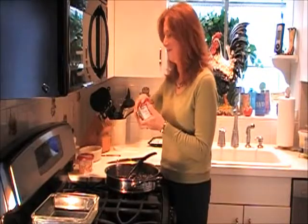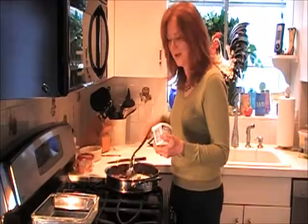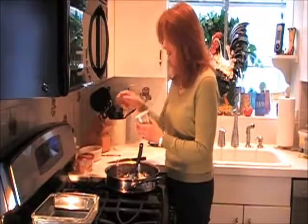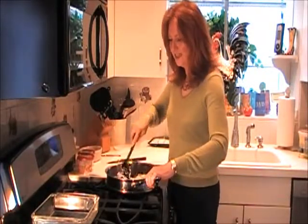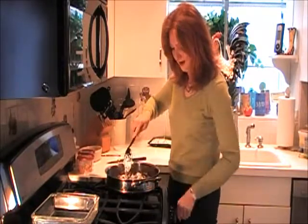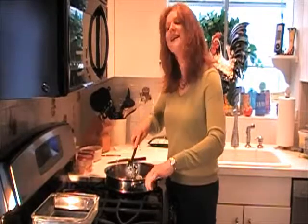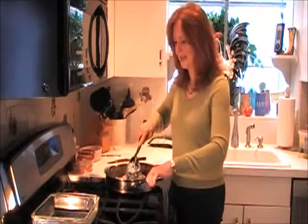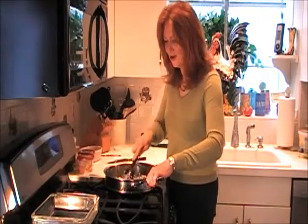Here is where the easy step comes in — adding Philadelphia Cooking Cream. I'm adding the original, but you can also add the Santa Fe blend if you'd like a little spice in your breakfast casserole. I'm stirring it in and letting it melt down to form a creamy, cheesy sausage gravy. I used to make a gravy with flour and milk, stirring it and watching it to make sure it didn't burn, and it just took a while. Whereas this is coming together so quickly and it looks great.